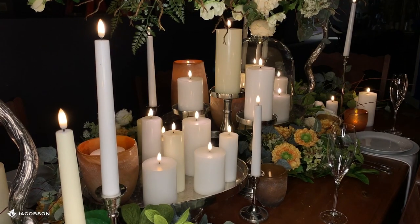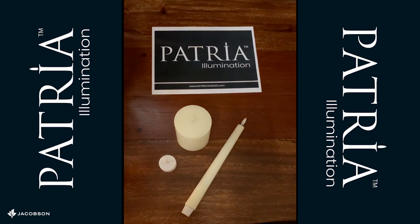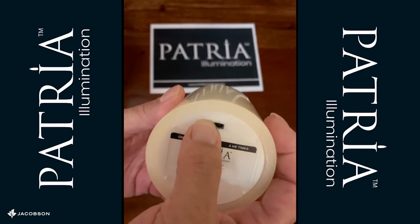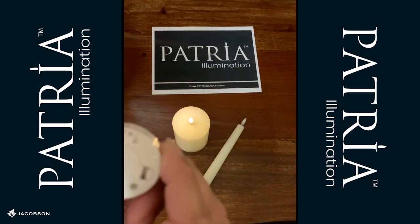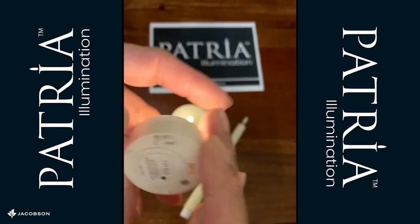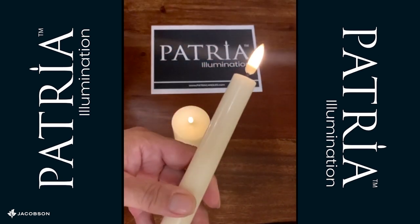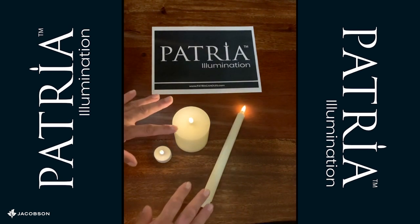I'd like to talk to you about the six-hour timer feature on the Patria candles. On the bottom of the pillar candle you'll see it says 'six hour timer' — on the right, so I'm just going to move the button over to the right and the candle comes on. You saw it blink and that means it's taken the signal. On the tea light you'll see a little symbol of a clock on the left, so you'd move it to the left-hand side. On the taper candle you just twist the bottom tightly and it comes on.